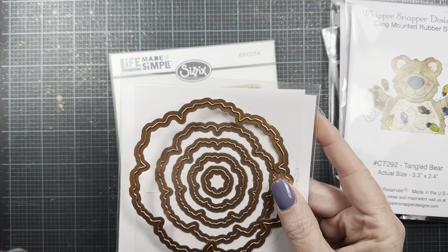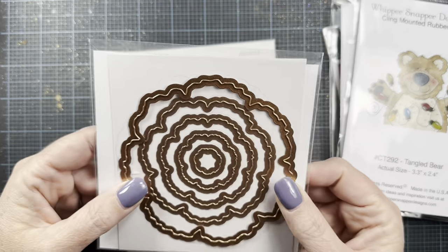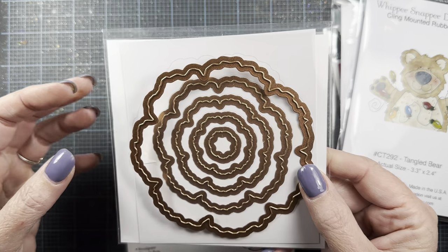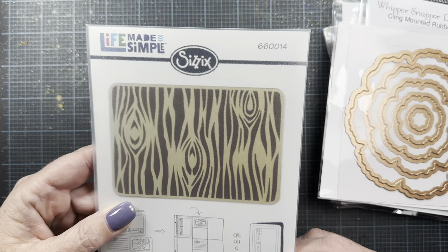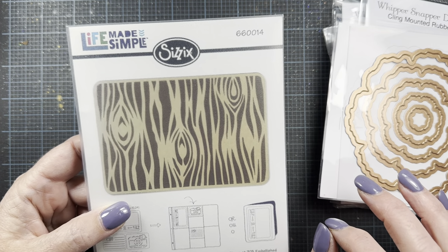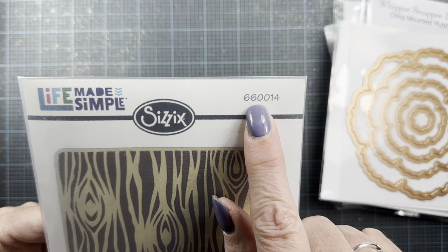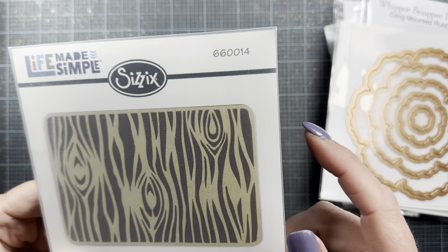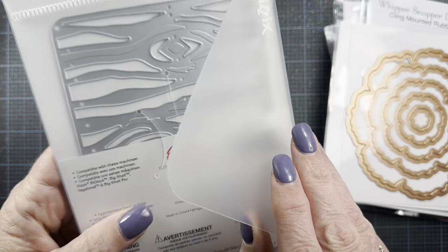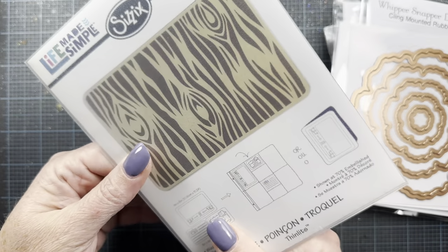I used this old die set from Spellbinders — I don't know what it's called anymore, but it's kind of like a peony type flower. And then I also used this die from Sizzix, the Life Made Simple line. This was their take on Project Life cards, basically a 4x6. The number is 660014 if you wanted to look for it on the used marketplace. It's called Woodgrain and it's from 2014, so not new.